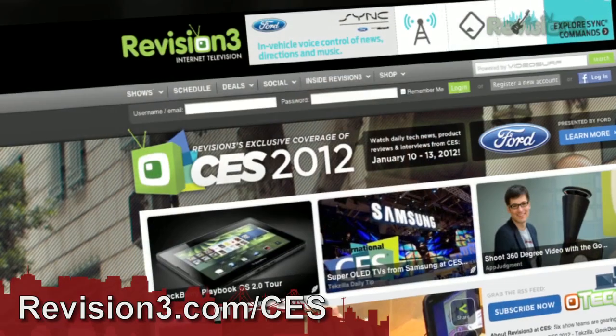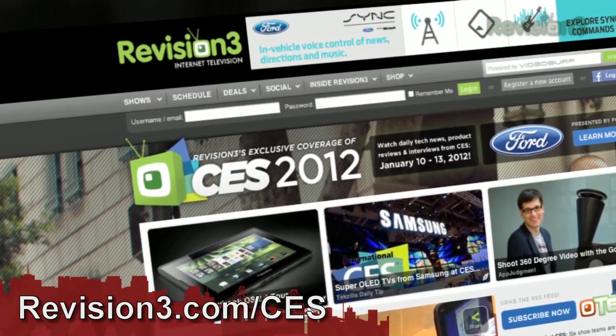For continued coverage of all things Revision 3, head over to revision3.com/CES, and that's where you'll find continued coverage of all things CES on Revision 3. We're going to once again thank our wonderful sponsor, Ford, for powering our CES coverage. I'm a little bit familiar with the SYNC technology, but I know you guys have been doing a whole lot of new stuff with it this week — so tell me about that.